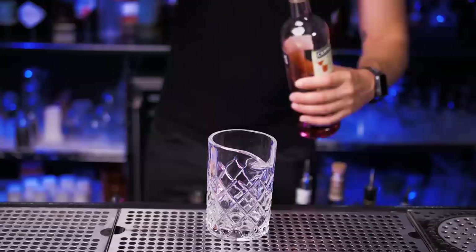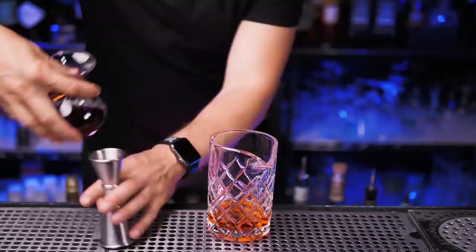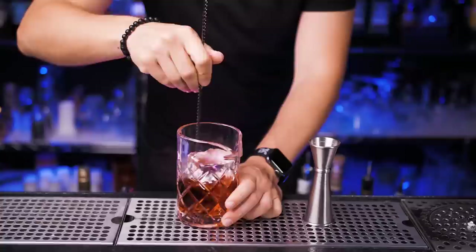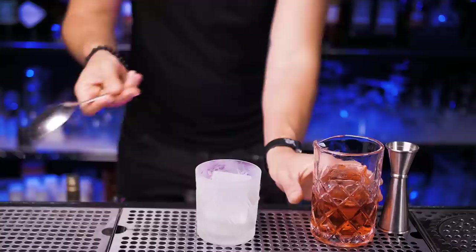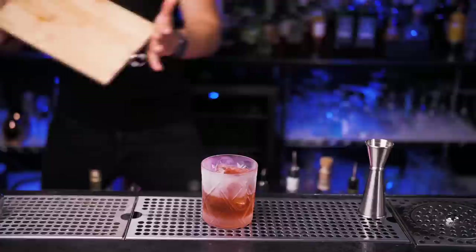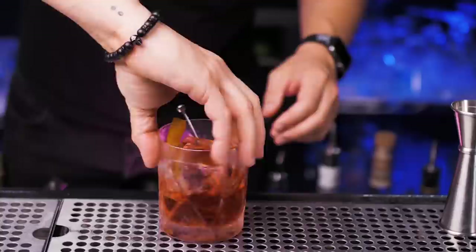Let's make the next cocktail — Boulevardier. If you've never made one, it's pretty much the same as a Negroni. You need one part Campari, one part quality bourbon — and again thank you to Rabbit Hole — and one part sweet vermouth. Add a few pieces of ice and stir it. Take a double rocks glass with a large cube of ice and strain it on top using a julep strainer. Still using the same orange — cut one large zest, add one maraschino cherry, squeeze the oils and put both inside the drink.